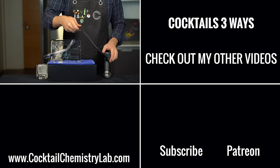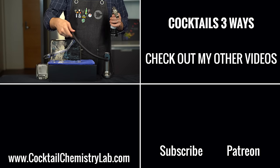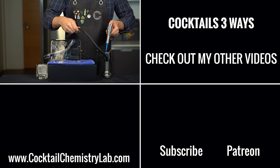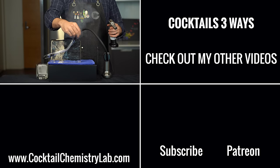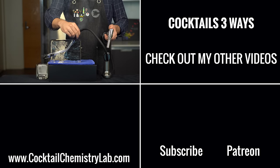Thanks for watching, y'all. If you want to see more Cocktails Three Ways, where I make a basic, pro, and chemist version of classic cocktails, I've got a bunch more that you can check out, including the piña colada, mojito, and more.